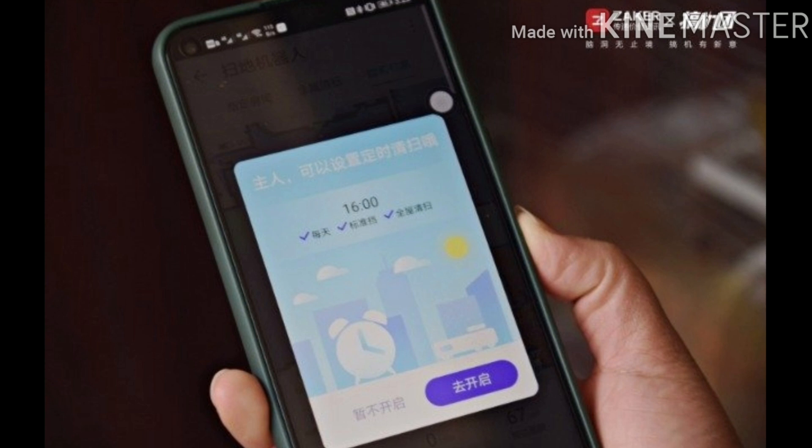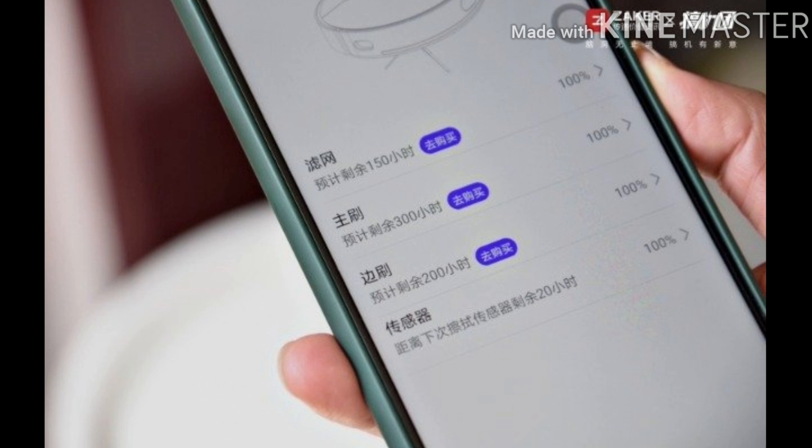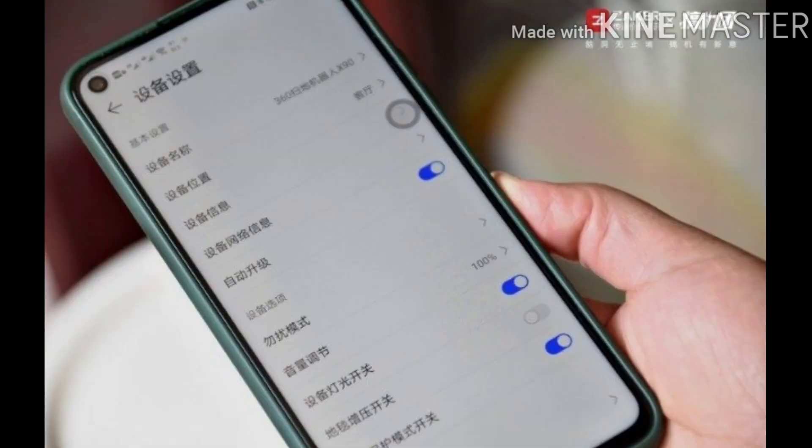In the remote control mode, operating the robot feels like controlling a remote-control toy car. The conventional 360 Sweeping Robot X90 version is also equipped with an RF omnidirectional remote control, convenient for users not familiar with digital products, such as elderly parents. The usage rate of consumables is monitored, recording how long each consumable has been used. When the standard usage time is reached, replacement is recommended. You can purchase replacements directly from the app page. Overall, the app operation interface is not complicated — the functions are simple and clear, and it is very convenient to use.